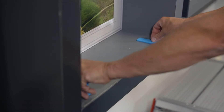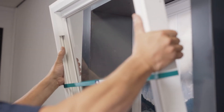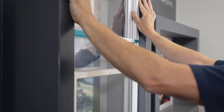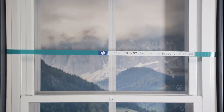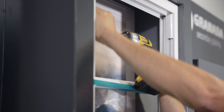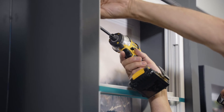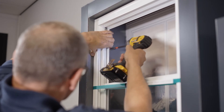Place 5mm packers into the windowsill before placing the outer frame of the secondary unit on top, ensuring it is the correct way round. Please note the strapping around the unit should not be removed until the unit is installed. Fix the outer frame into the reveal with one screw through the side of the frame to ensure the unit remains stable.